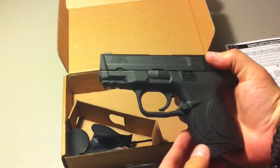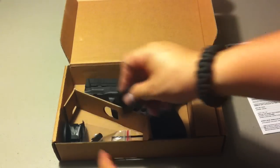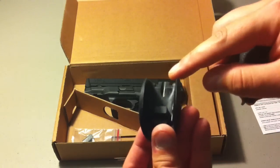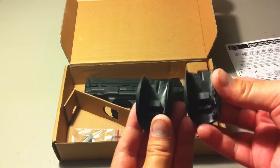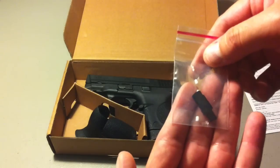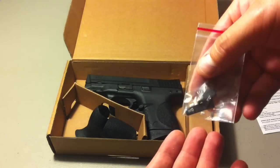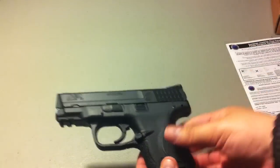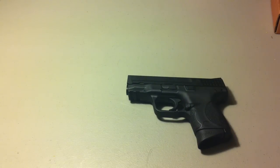First look at the externals — they are amazing, this thing is badass. It has full trademarks, all that good stuff. It comes with adjustable back straps — three of them. Two are on the outside of the box, one is on the gun itself: medium, large, and extra large. Cybergun did a good job getting the license, and VFC like always makes great stuff.